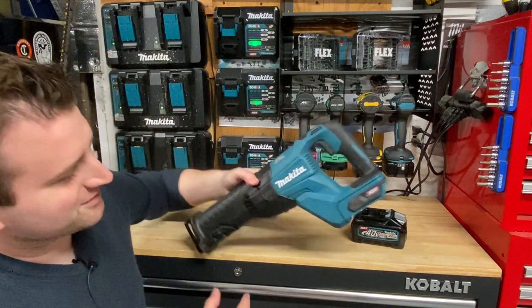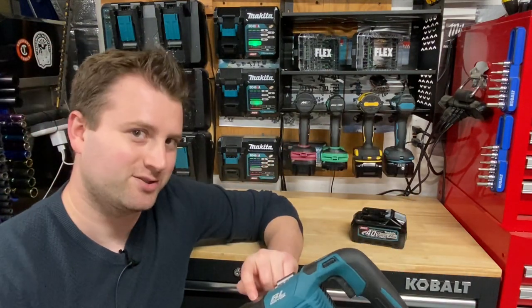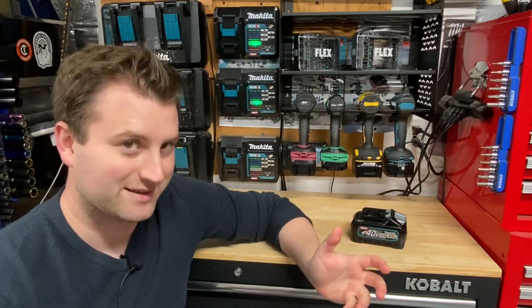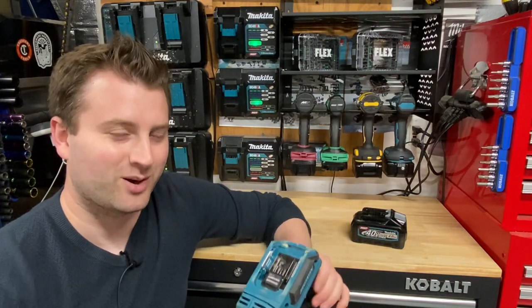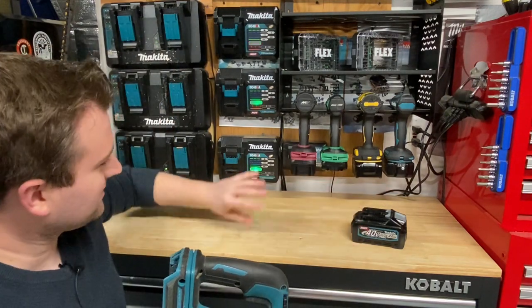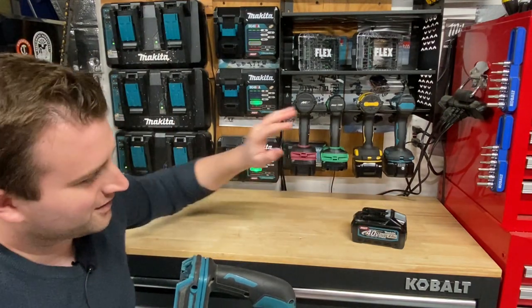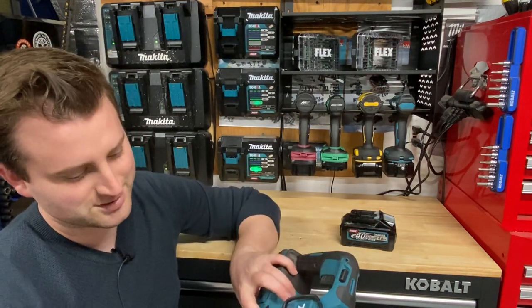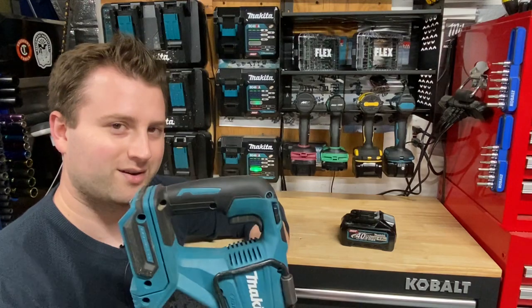On to the reciprocating saw. So of course this is the Gen 1. There's a Gen 2 now that has orbital action, and of course that one is quite expensive — that's why I haven't actually bought it yet. It's pretty much the same price as this entire kit that I have here. This is my original charger, original 4-amp-hour battery, and of course my reciprocating saw. This is the GRJO1 reciprocating saw.